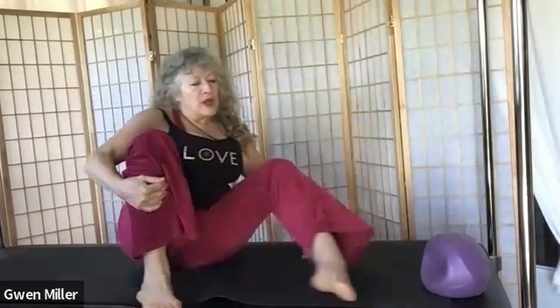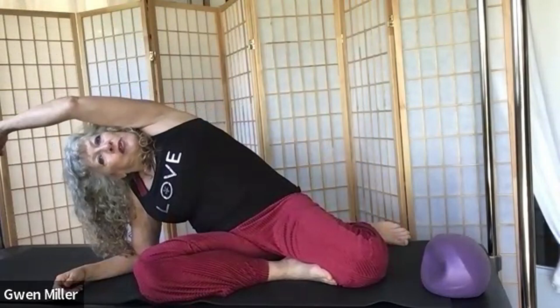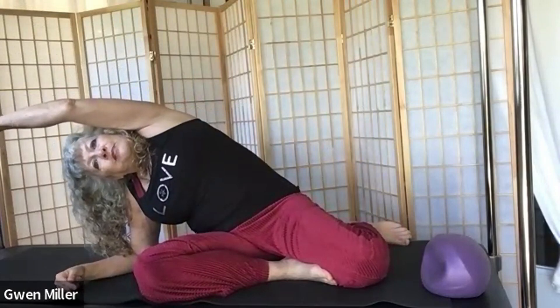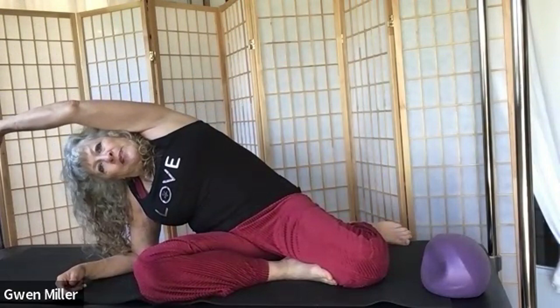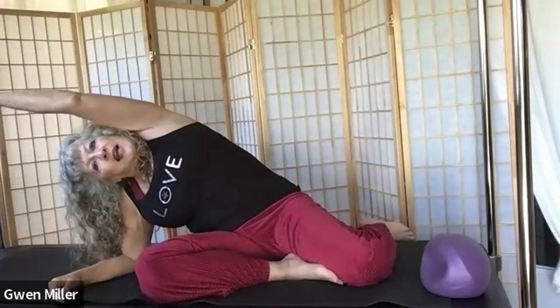Inhale and wide, exhale and come on up. Switch your legs around. Forearm down with shoulders pulled down, other arm up toward the ceiling. Lengthen your spine first, take a breath, then exhale and come over for a lovely side stretch. Breathe. On your exhale, bring your top arm up and bottom arm up to balance, then hold on to your shin and counter-stretch. Take another breath here. Come back to balance, float back down to your arm, and go back into the side stretch.